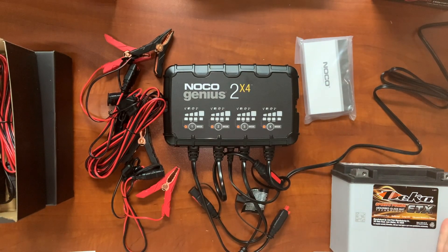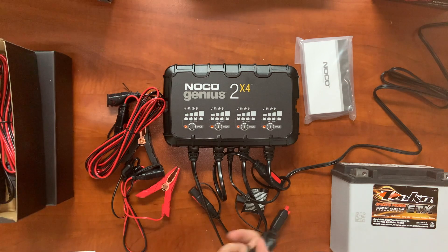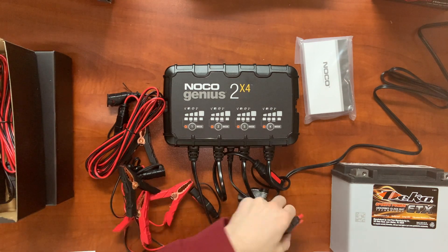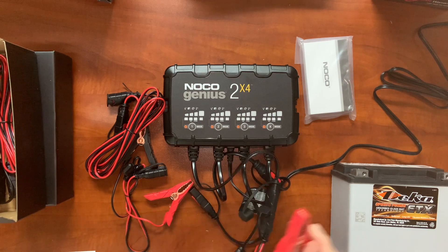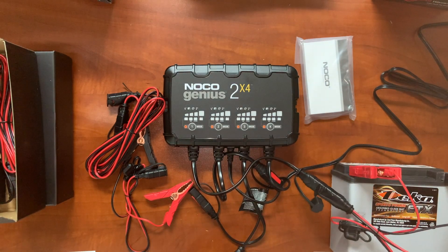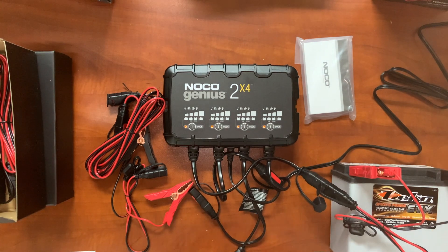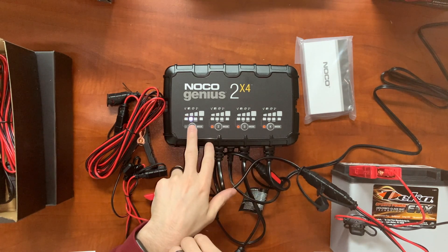Okay guys, here's the battery — it's a sealed AGM motorcycle battery. So let's go ahead and hook up the battery clamps to the charger and give it a go. We're going to go to the AGM standard 12-volt AGM mode on here.